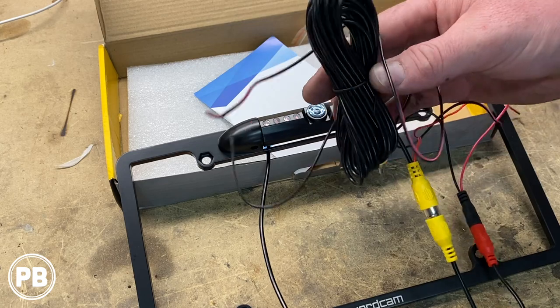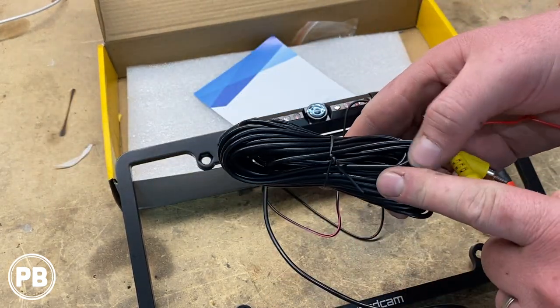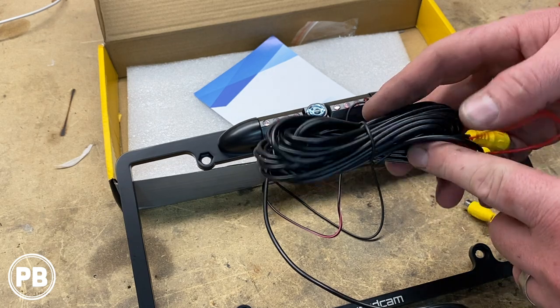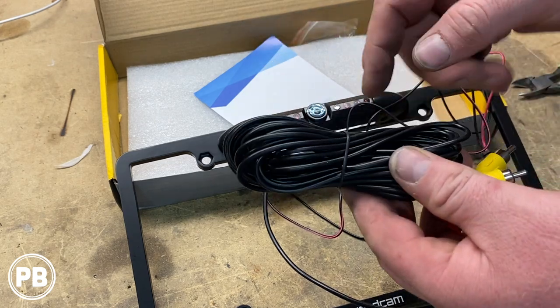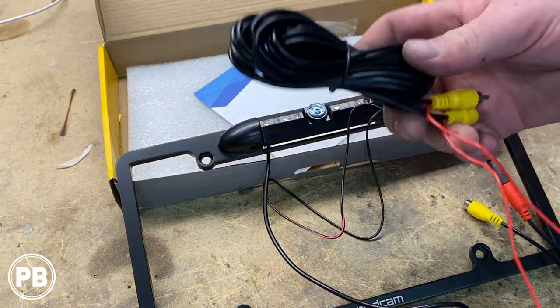What we're going to do is protect our wiring a little bit more up underneath the truck — we're going to loom this. We have a quarter-inch split loom, plastic loom, that we're going to run over this wire. And with that, that allows us to start running the wire in the truck.